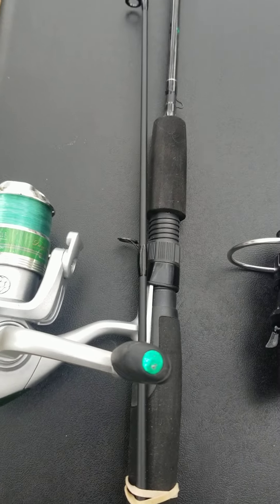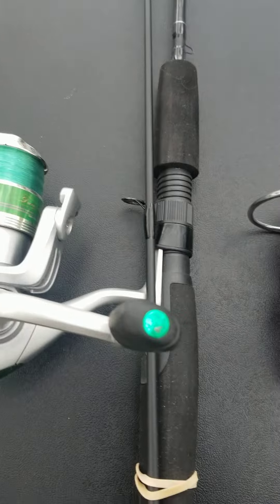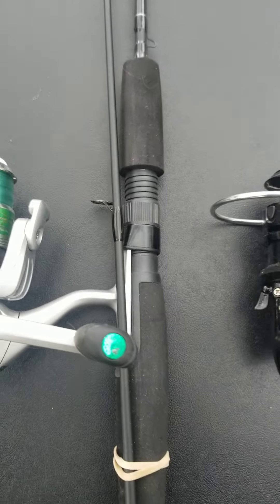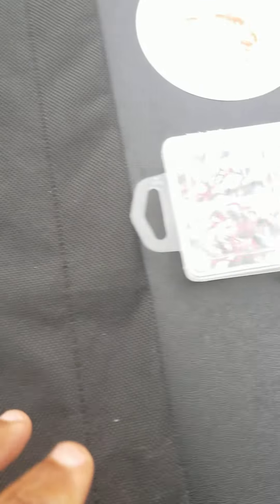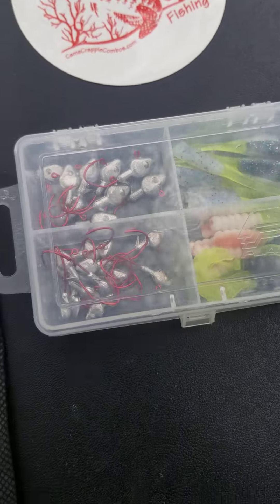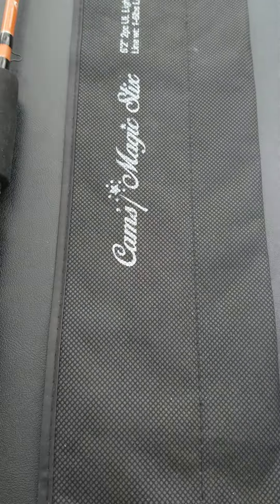Let me show you the combos that we have. That monkey milk and chartreuse — that's what I was using, tipped with the minnow. It's in this kit. I don't do anything difficult, guys. If I can do this, anybody can do this.